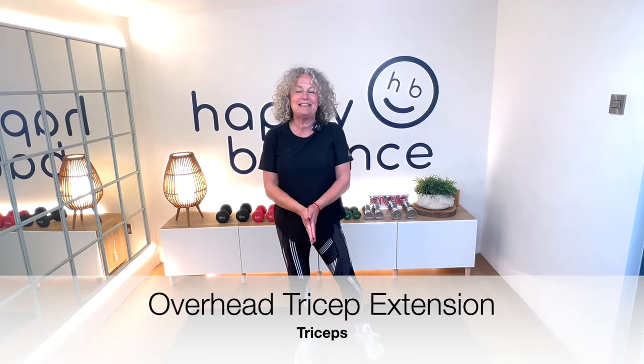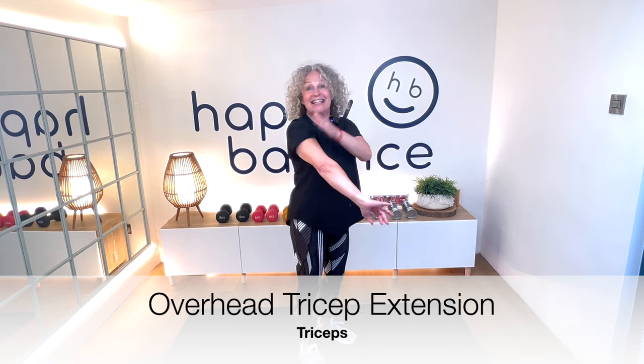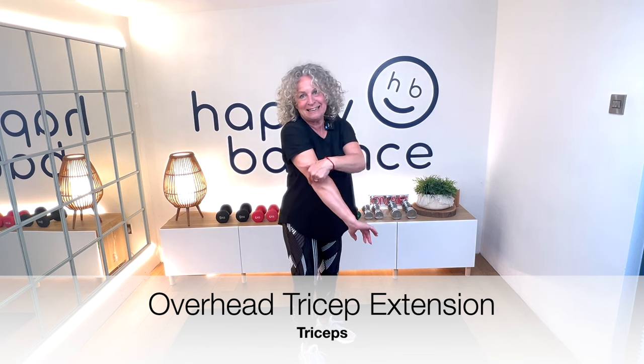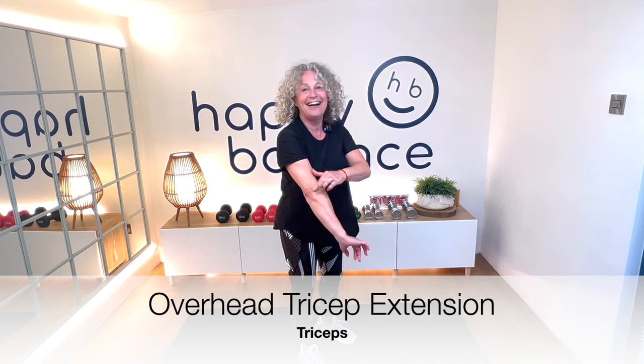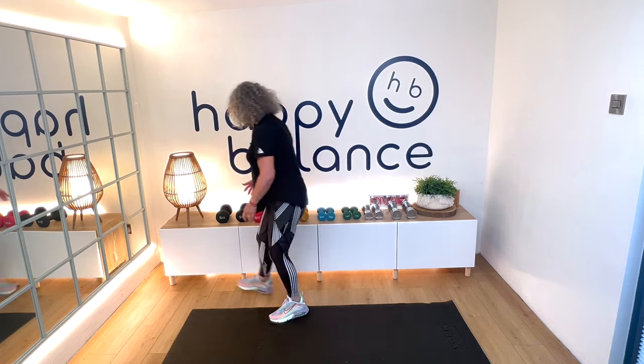For our next exercise, we're going to do an overhead tricep extension, really working here into the backs of the arms. I can definitely help you get stronger here — I can't necessarily help with wrinkly elbows though. So what I'd recommend is that you take your heaviest weight out of the two sets, and hold it with both hands, really squeezing your palms towards one another.